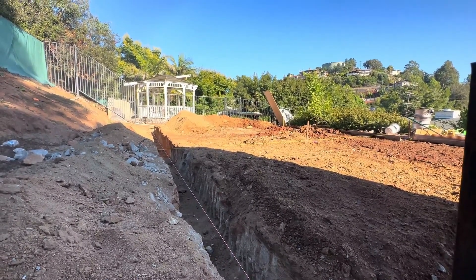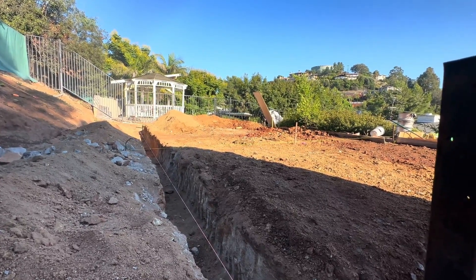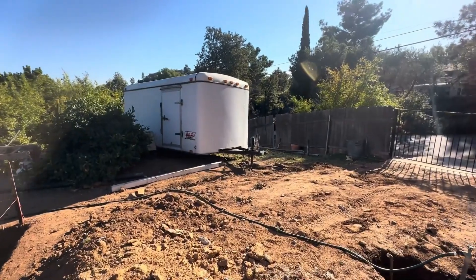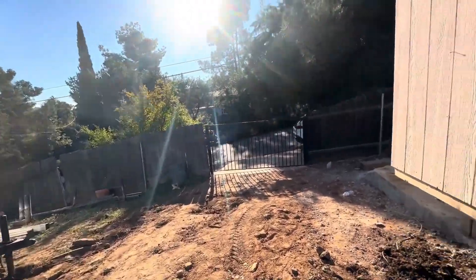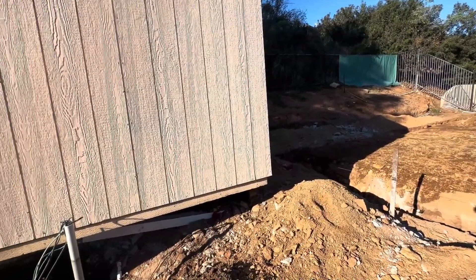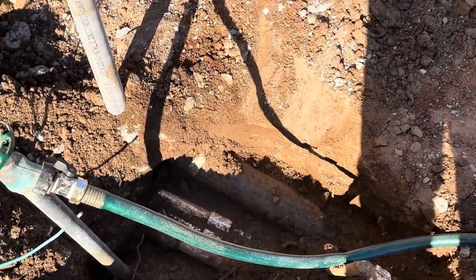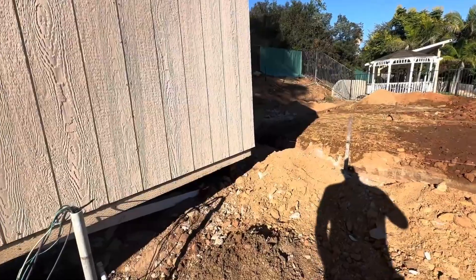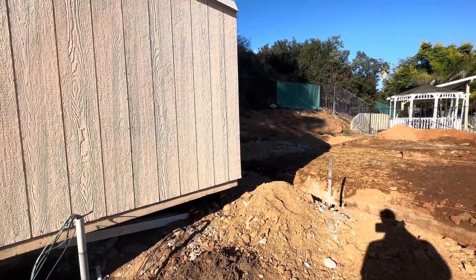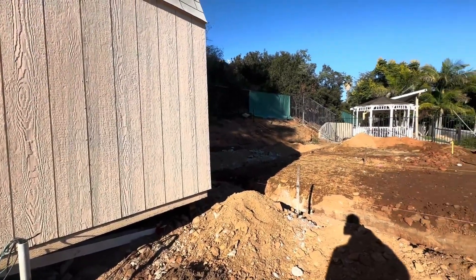We have a couple of strings on the center so we can have our levels correct and add more dirt or excavate a little bit more where needed. If you remember, when we started here we had an existing structure, and we found out that we have a three-inch main line here. What we're going to do today is run the sewer camera to find where our main connection on the main house is so we can connect there with our new structure.